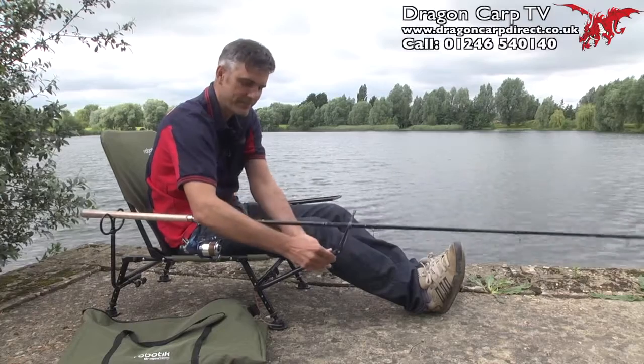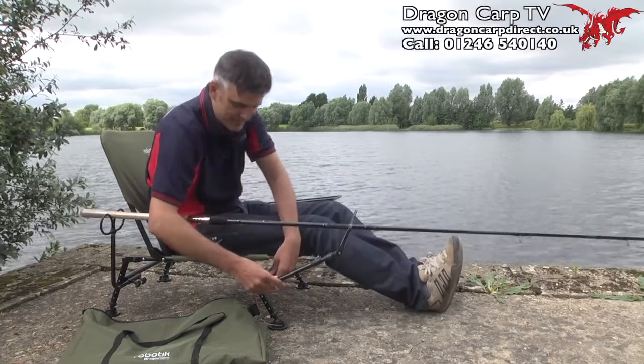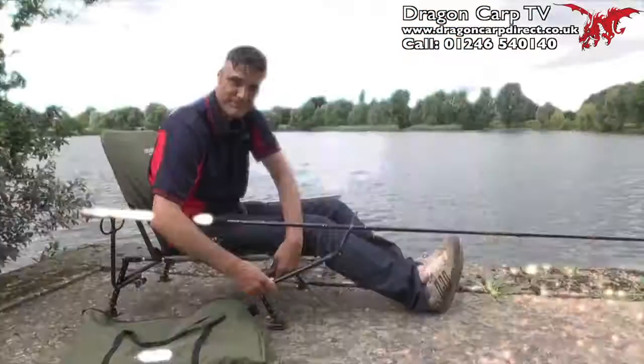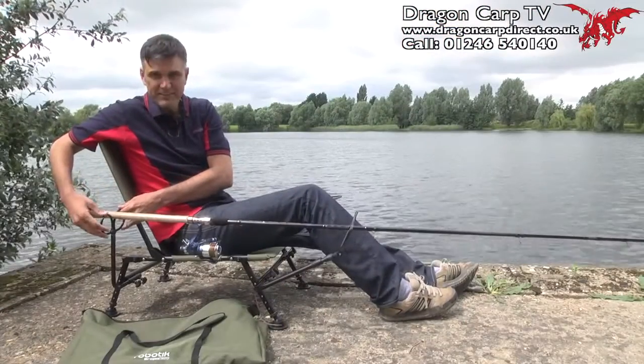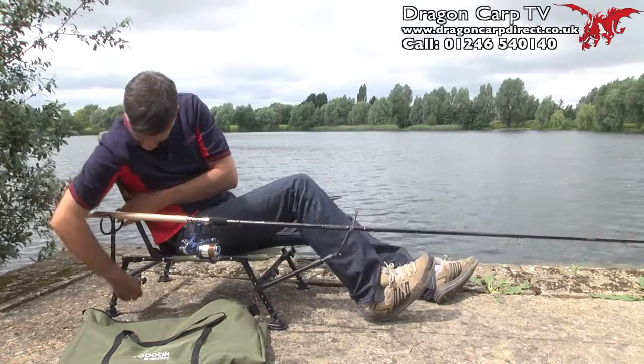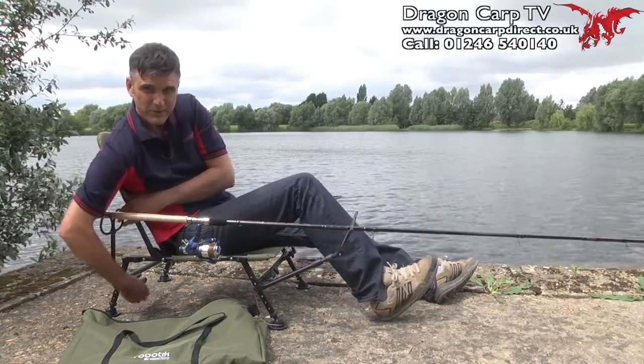If you want your rod up, just extend it. If you want to drop it down, clip it in place. This is attached to the front part of the chair by two secure bolts. On the rear there's a butterfly rest — that also comes with the kit — with a slightly different shaped arm, affixing with two bolts again.